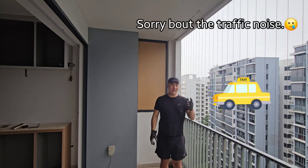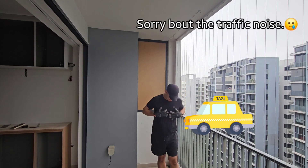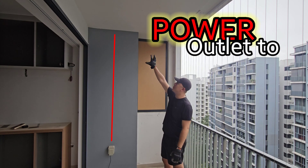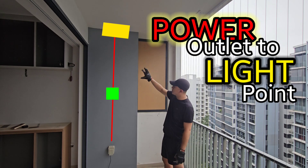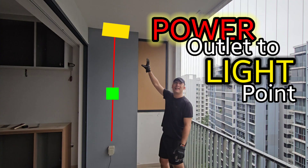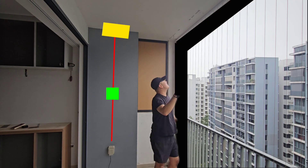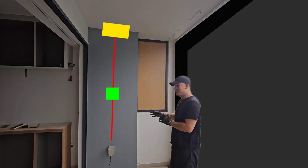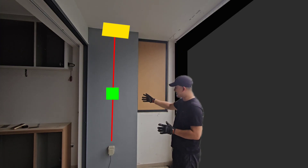Hey guys, welcome back to the channel. In today's episode, I'm going to be extending this power socket all the way up there, because I want to put a light up there with a switch to control it. The guys will be coming soon to install the ZipTrak blinds, so I'm going to show you how to extend this socket.